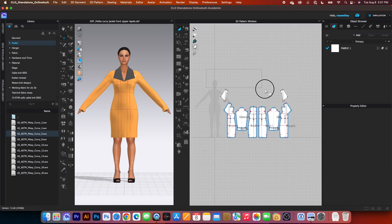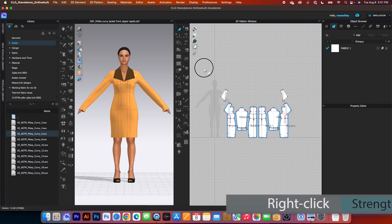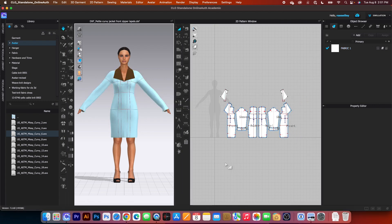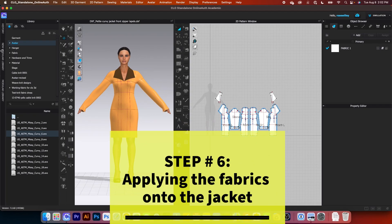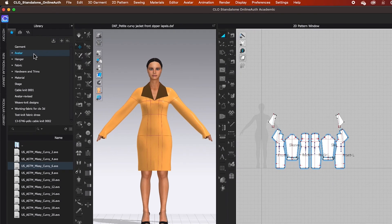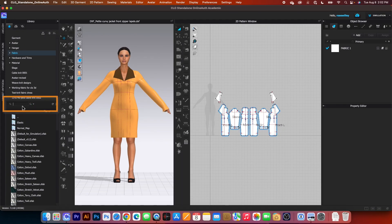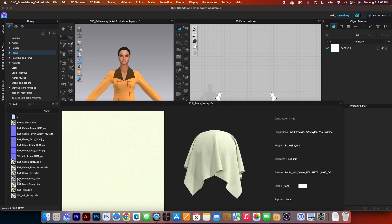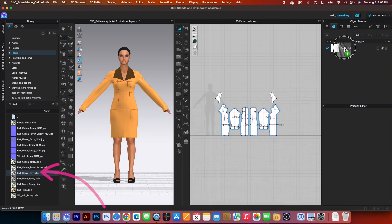Okay, so next I'm going to strengthen that top part — right click and then select strengthen — and I'm going to simulate one more time here. Next, we are going to apply the fabric onto the garment. To do that, I will come over here to the library tab and double click on the fabric folder and I'm going to type in here 'knit' and then press on enter. So I'm going to select this fleece, click on it and then drag and drop onto that fabric. Now we apply that fabric onto the pattern.